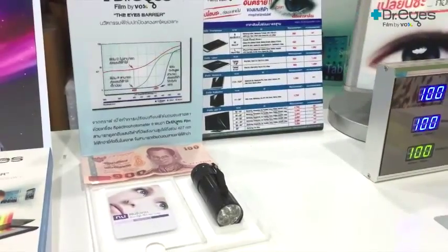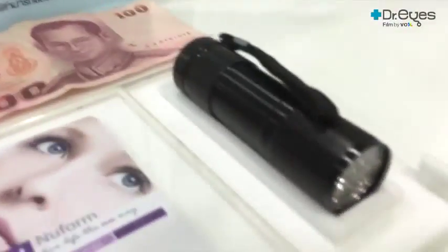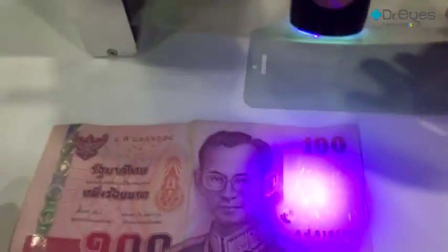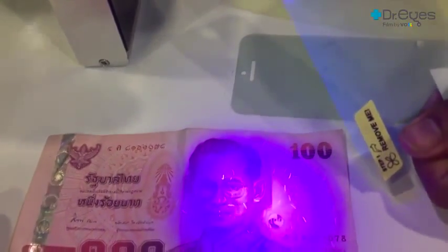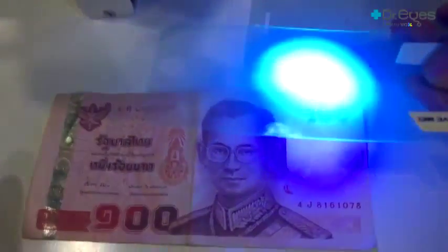The first step is to test the ability to filter blue light by using a blue light flashlight shining over a banknote. When shining the blue light flashlight on the banknote, you will see the watermark. Testing with sample number one, you can still see the watermark. Testing with sample number two, you also still see the watermark. But there is a difference when testing with Dr. Eyes film — it can filter the blue light, so you cannot see the watermark.